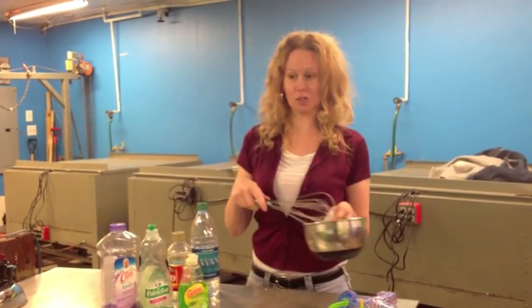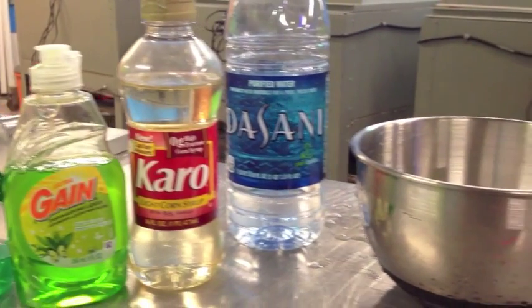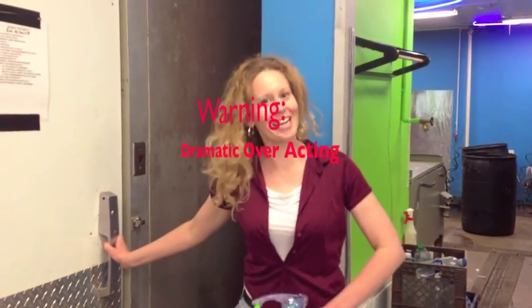It felt frothy, but not too frothy. I went too far with that. Alright, here we go!